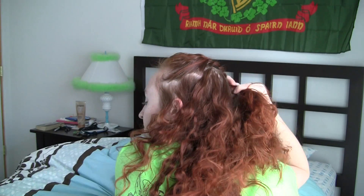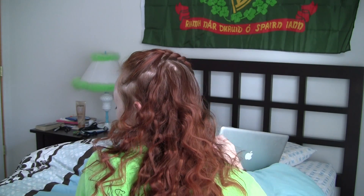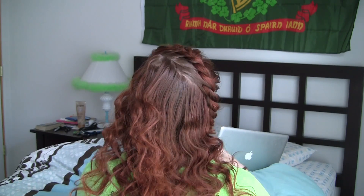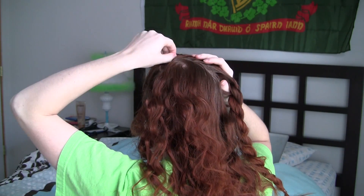Once you've reached a symmetrical position on your head to where the braid started, stop adding hair and finish off the rope braid normally. Lightly pull on bits of the braid to fluff it up.